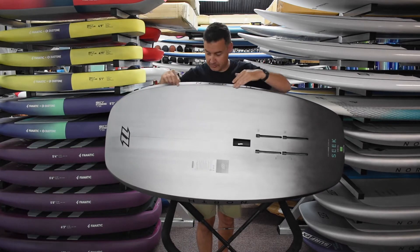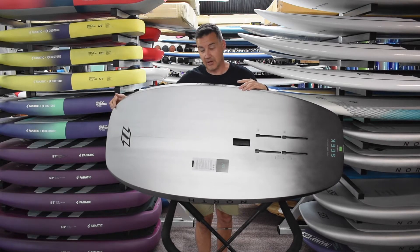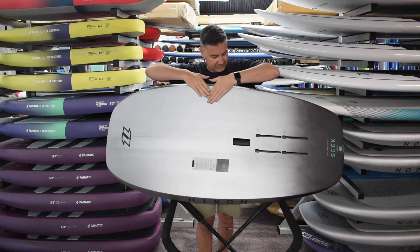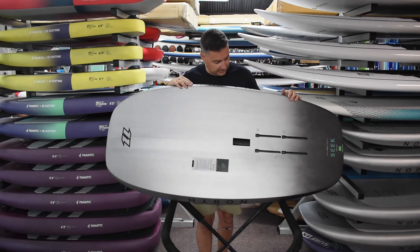Through the back end, it's a sharp rail the whole way — right from the front, that's where the rail starts getting sharp — all the way through. That's just to get the water to release, basically get the board planing, let go, get it up and go.